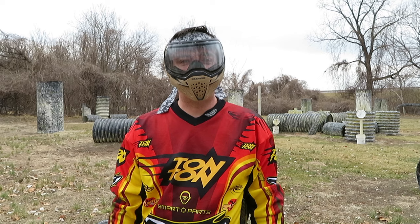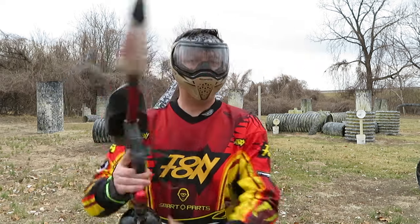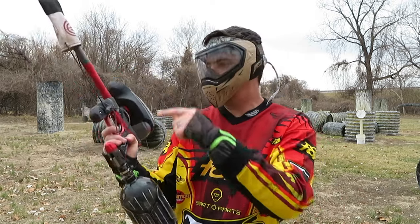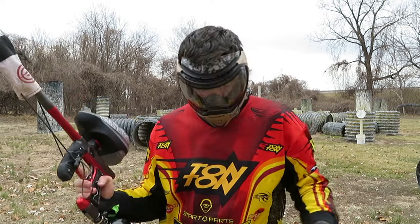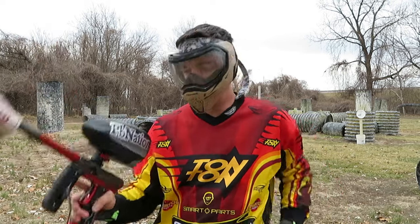This is John. I'm out here at Gateway Paintball Park shooting the new Axe 2.0. The gun is supposed to ship in March. I've got the Ninja Tank on it, a level loader. I'm going to shoot some premium paint through it, and let's see how it does.